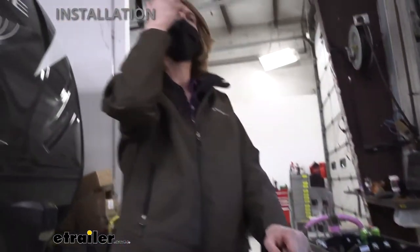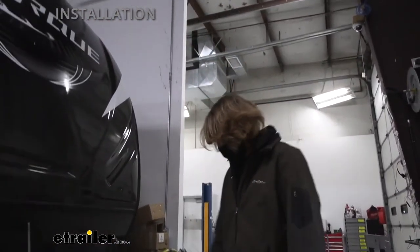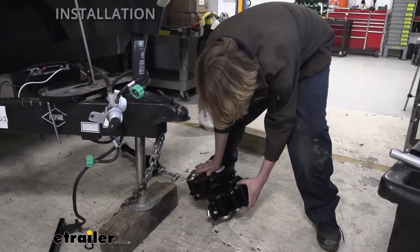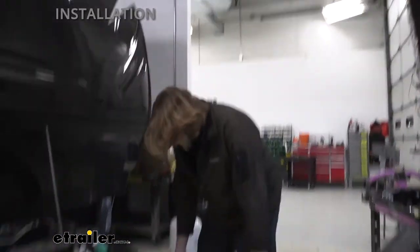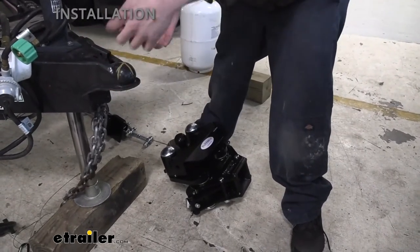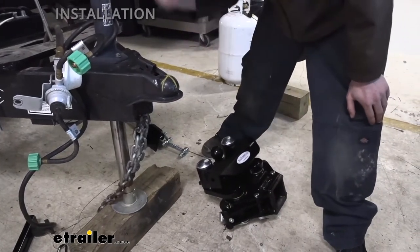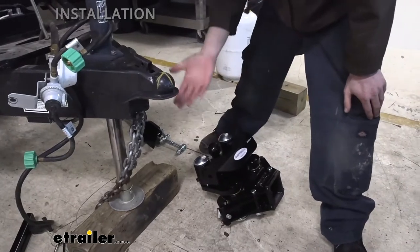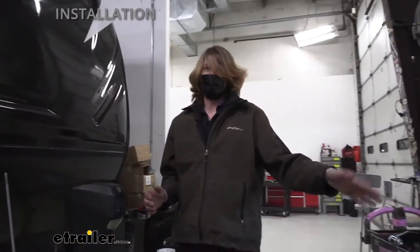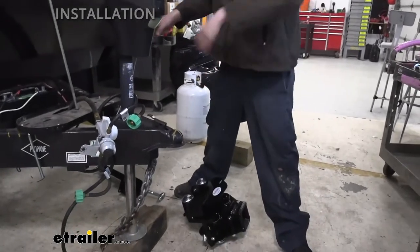One thing worth mentioning: if you're doing this by yourself, you could tighten down the bolts and then slide the head assembly onto the stinger, lift your trailer up, back your truck under it, and lower it down onto the ball. If you've got an assistant, you can just lift this up and have them latch it — it's much faster. The head assembly is big and heavy, so it's difficult to hold up and latch by yourself. We've got assistance, so we're heading to our trailer now.